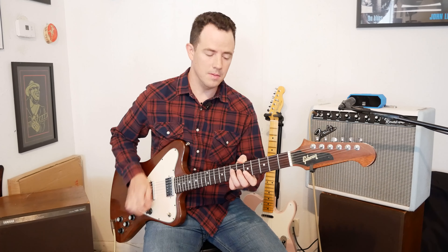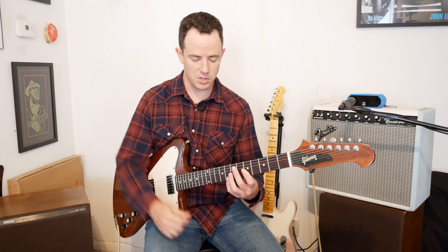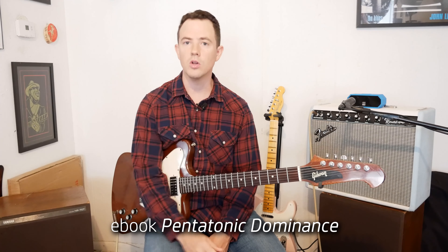We're in the key of A. A little bit of prerequisite on this: you might want to learn the A minor pentatonic scale, especially on the first three positions. If you need help with that, I have an e-book called Pentatonic Dominance — I'll link that in the description as well. Let's get started with the first lick.